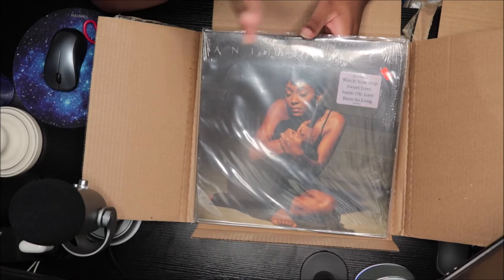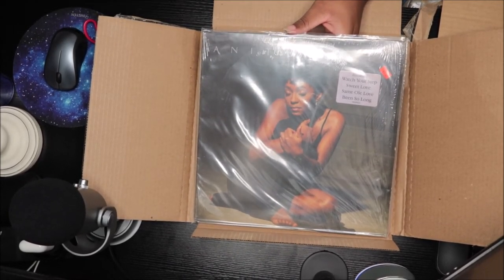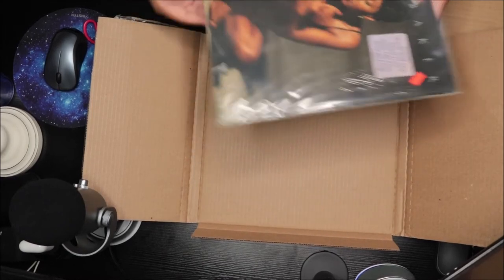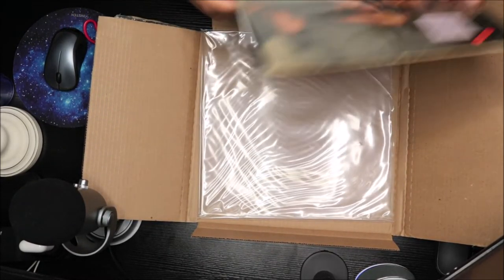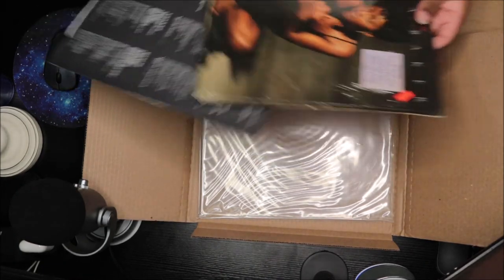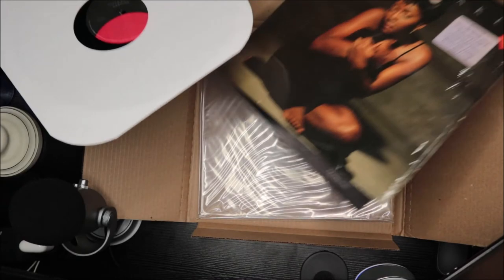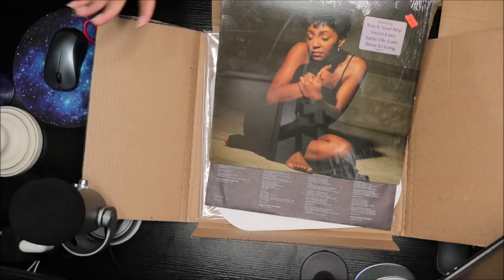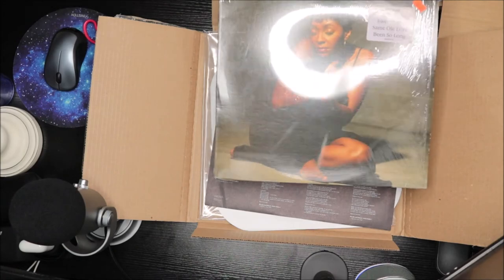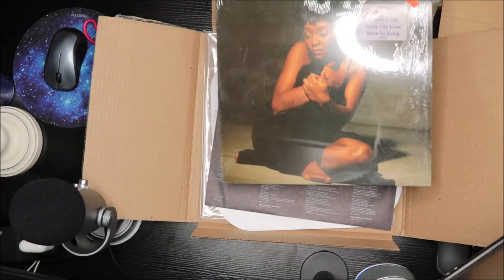So I had to return that, and I ended up just buying this one from Discogs — it was $15. I was so mad, I was pissed, because it wasn't the album, it was some freaking bag. But I'm happy now because I got it. I just hope it's good — not scratched, no skips, nothing.